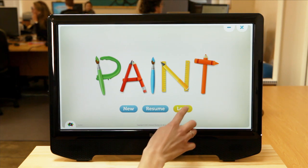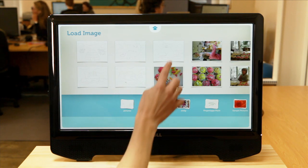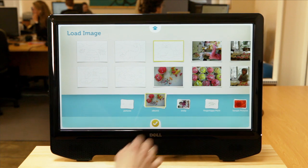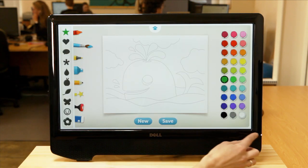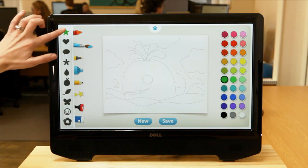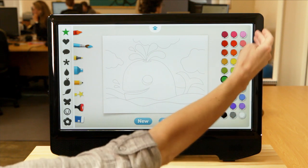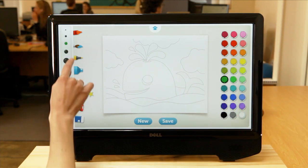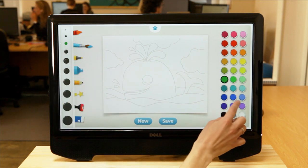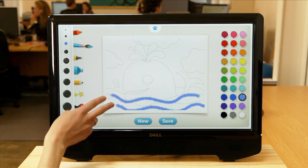Today I'm going to load a template from the My Pictures folder. I think I will do the whale. When the canvas opens up in the drawing area you can see there's a good selection of tools that the user can use and a great selection of colors in the color palette. I might use the paintbrush and color in the ocean, with support for up to ten touches.